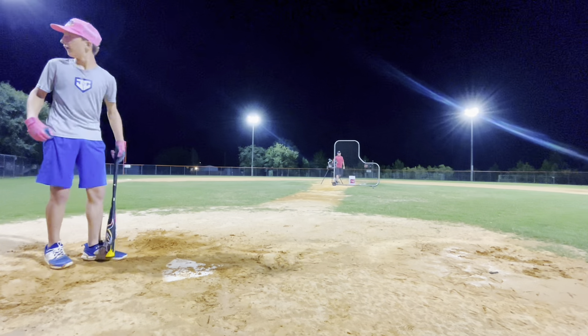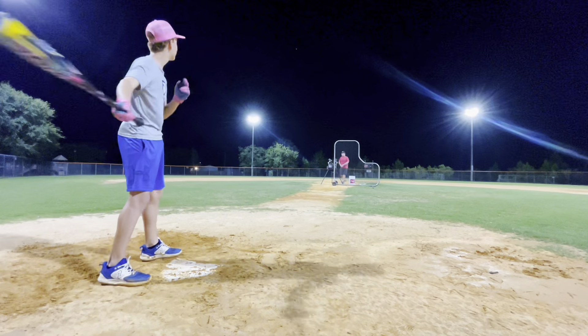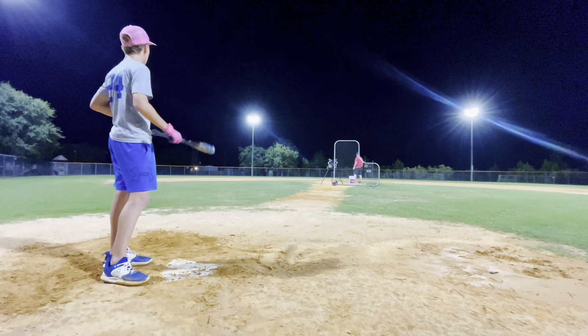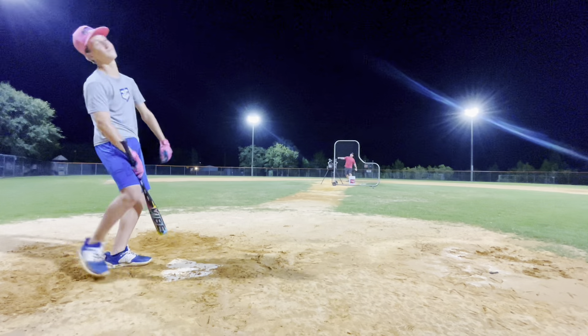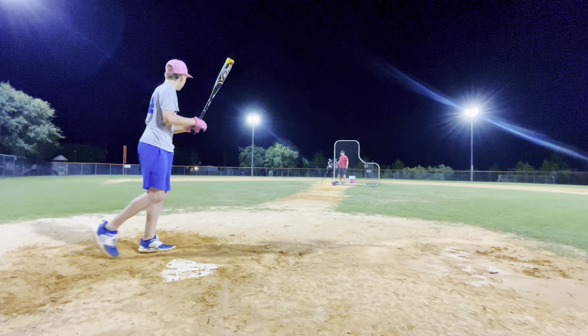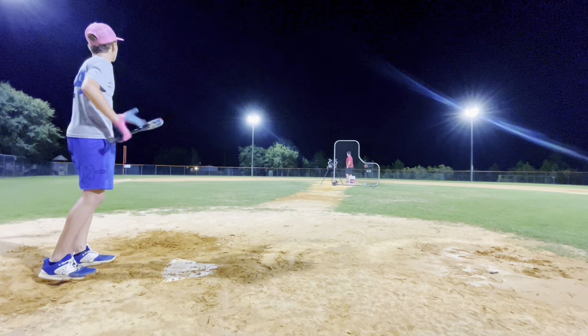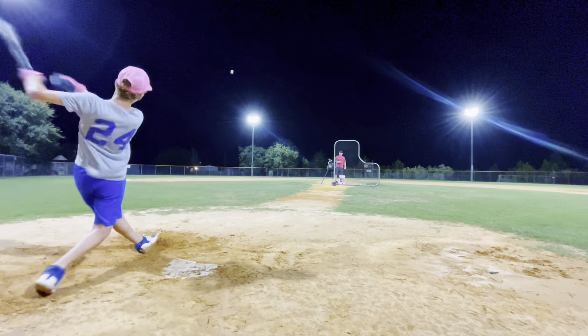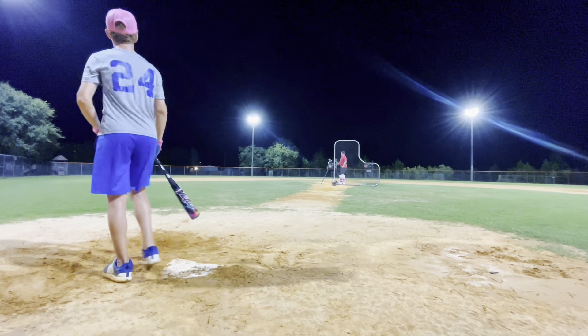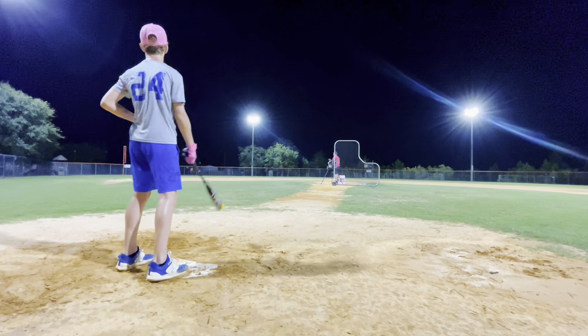That went out — I didn't even realize it went out. Get out! Dinger! There it goes! Get out, Dinger!